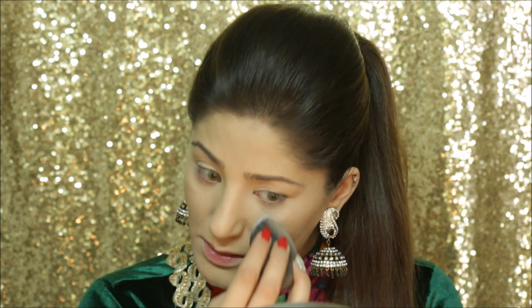To set everything, I'm going to use my Ben Nye Luxury Powder in Cameo. I'm just going to pick it up with my beauty blender and apply it under my eyes.